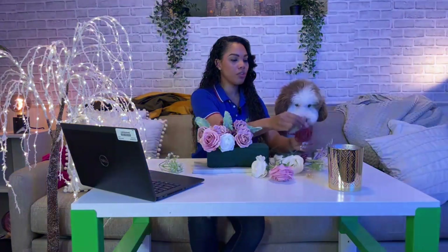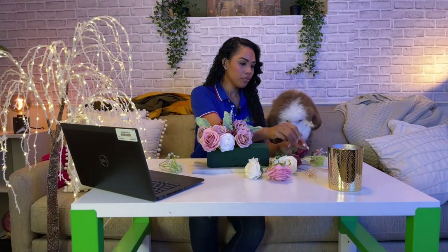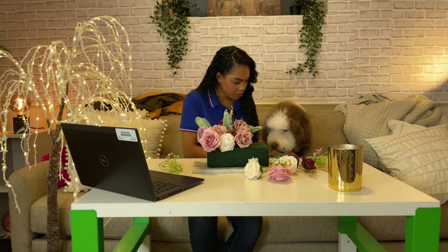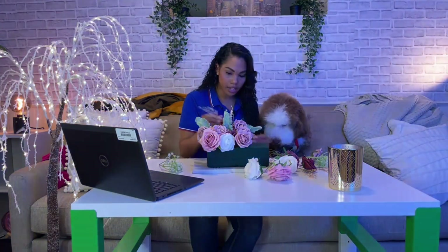We're going to keep plopping things in here quickly because we know everyone's watching and wanting to know what the next items are. We've got a lot of items here for you — Charlie's curious too, probably wants snacks and treats.